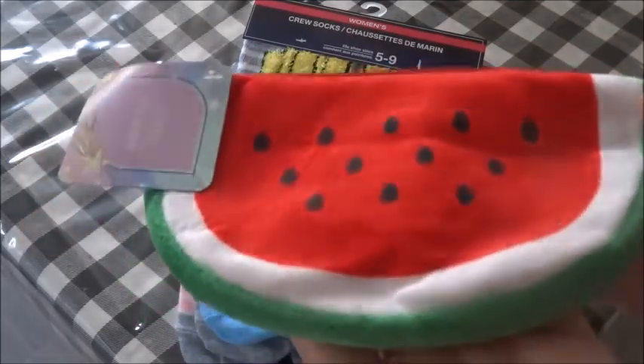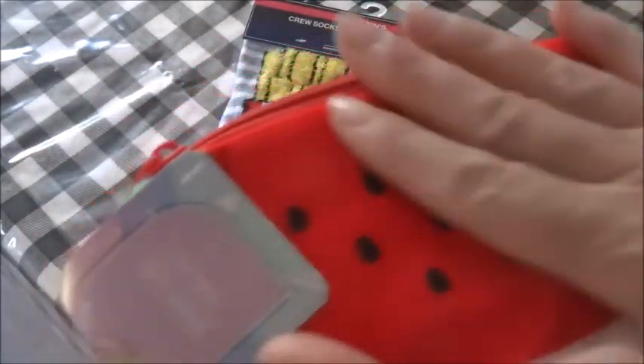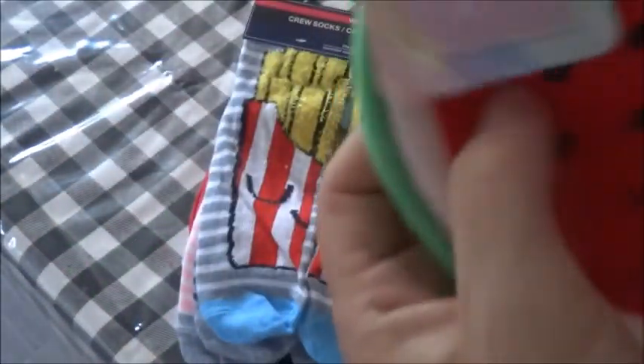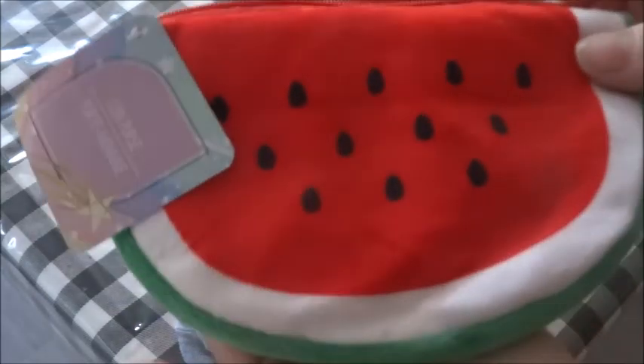The first thing I have is this watermelon coin purse, and I thought it was absolutely adorable. I haven't seen these before myself. It is a very soft fuzzy material and it is padded — there is a little bit of padding in there. I thought this was just too cute not to bring home, so I picked that up.